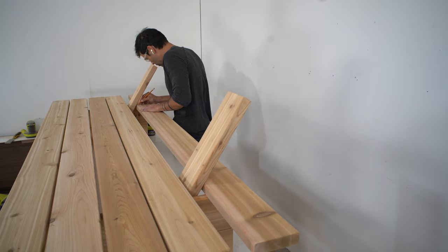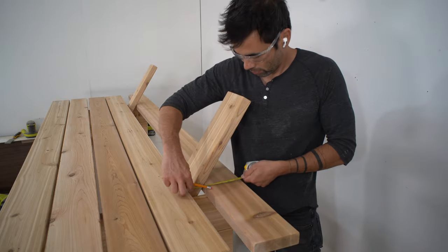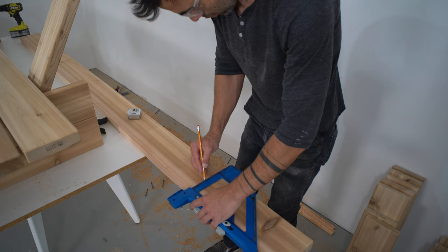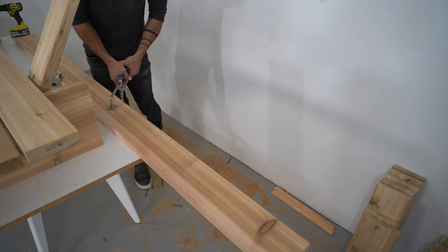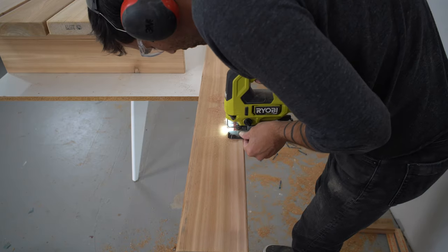You don't have to notch this out — you could just screw it the same way you did the other boards — but I thought it'd be a little bit nicer to keep the spacing even. So I aligned the backboard, drew in a notch, and then cut it out with my jigsaw.